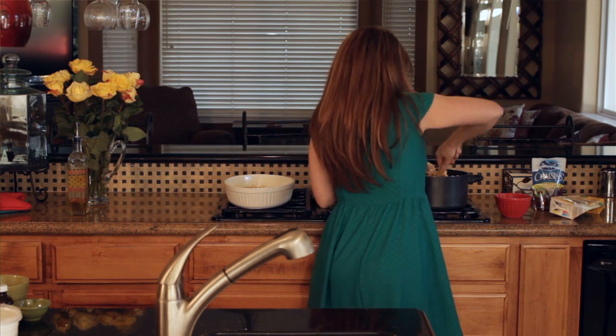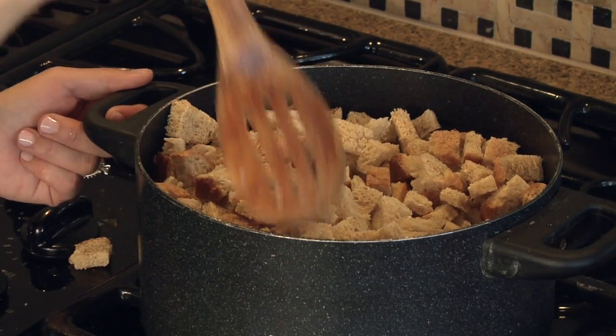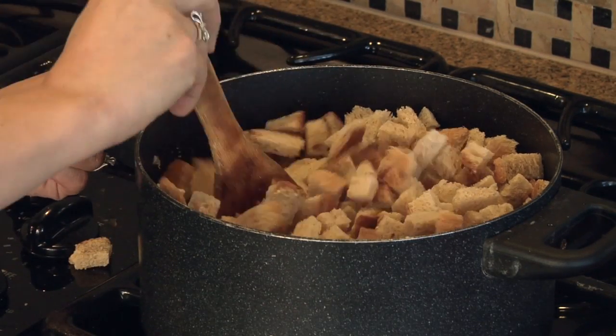As you push the bread around it's going to start soaking up all of the liquids.